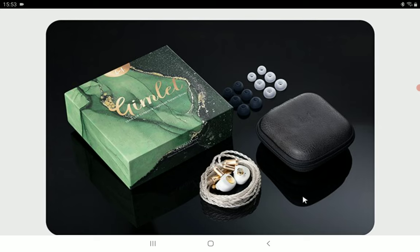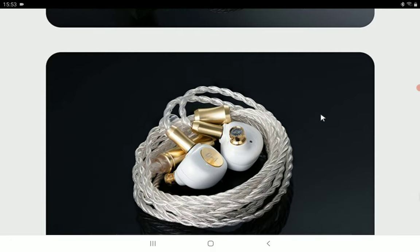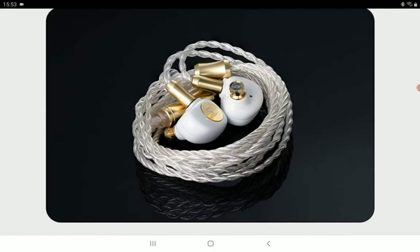It looks like a nice earphone that should be pleasing to a lot of audiophiles. As for price, it's quite affordable — you're looking at around 60 to 65 dollars for this model, maybe even less than 70. It's not a product that a lot of people will have issues affording. Check the link in the description, subscribe to the channel, and I'll see you next time.